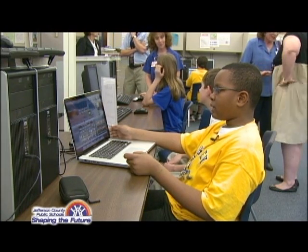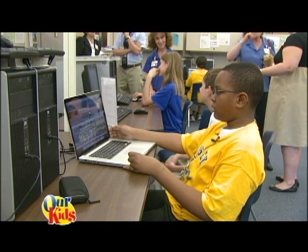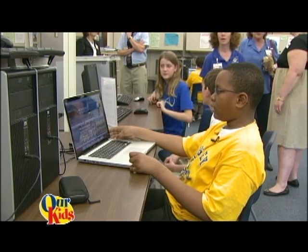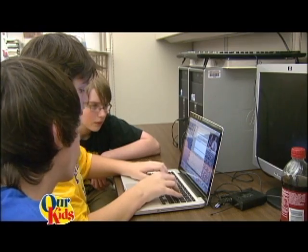It helps you in class by getting your computer skills better — like if you go to the computer lab or library or anything, it will help you be able to figure out computers more. I think it helps me with things that have to do with technology and computers, because it seems like every time I log on to a computer I get better and better.